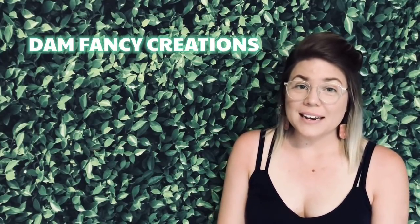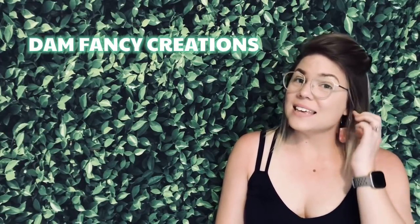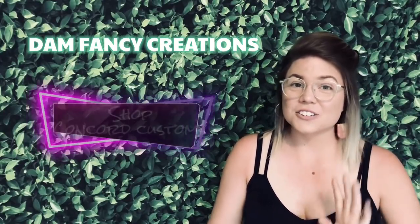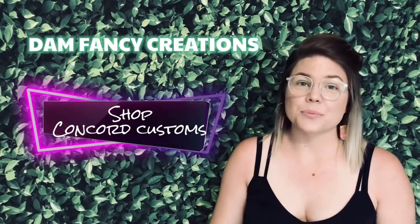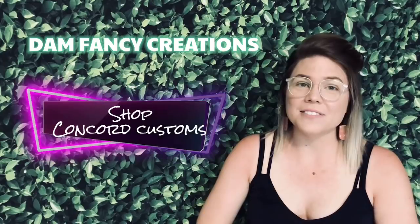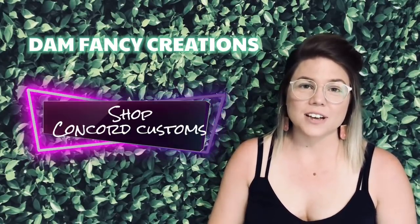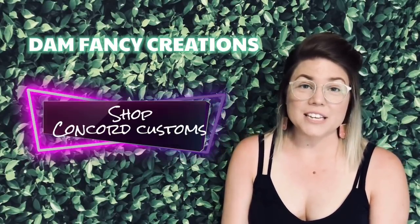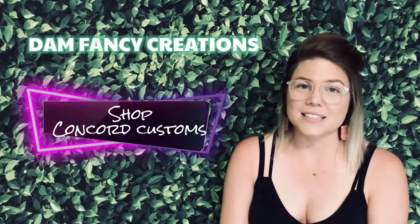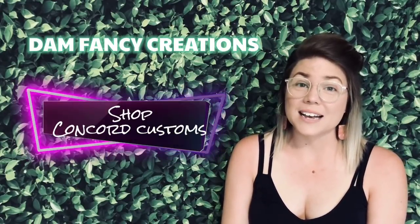The first one is that I wanted to give a shoutout to my friend Amanda. She made these adorable earrings. She started making clay earrings a couple months ago and her skill has improved so much. I love these earrings. She can make all different styles, colors, all sorts of things. So if you're looking for earrings for yourself or gifts for friends and family, please go check her out on Facebook at Concord Customs.